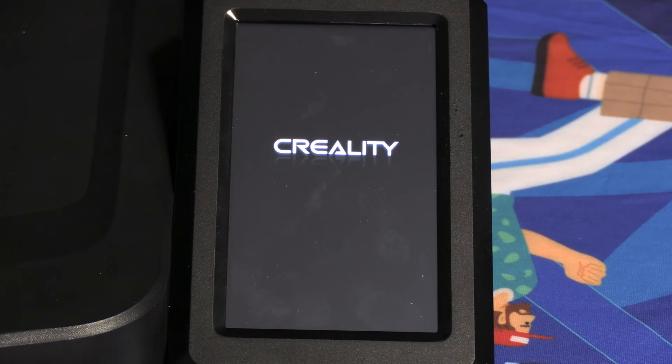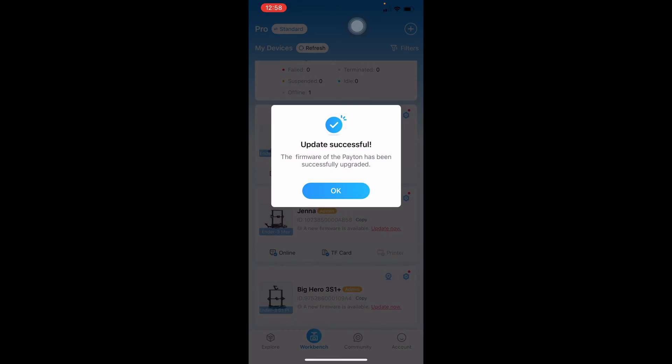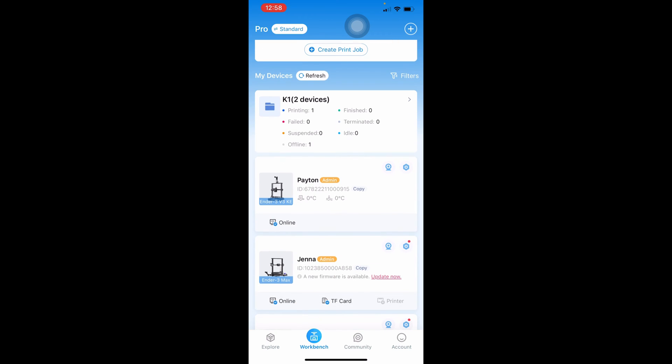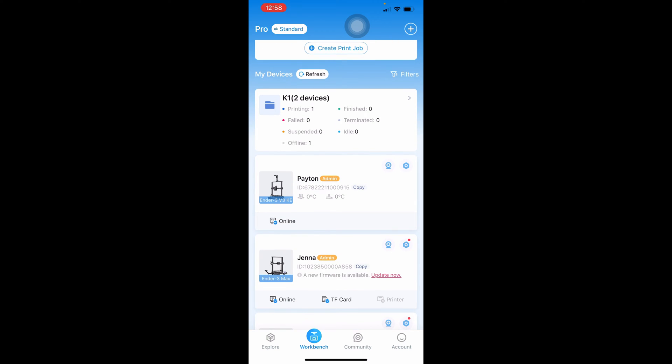Once the firmware installation is complete, the Nebula pad will reboot itself automatically, and you will see on your Creality Cloud app it automatically detects that firmware update and informs you that the firmware upgrade was successful. Go ahead and press OK, swipe down to refresh your screen, and you will see the firmware update needed has gone away and the printer simply shows up as online.